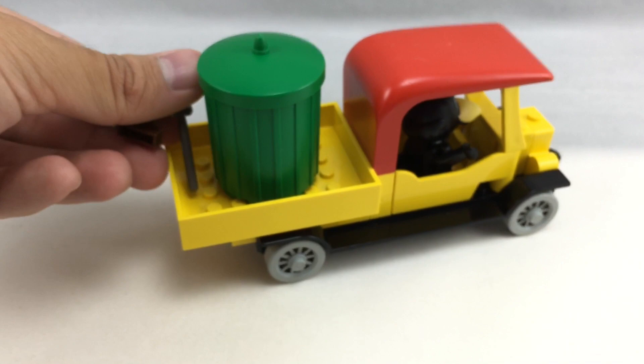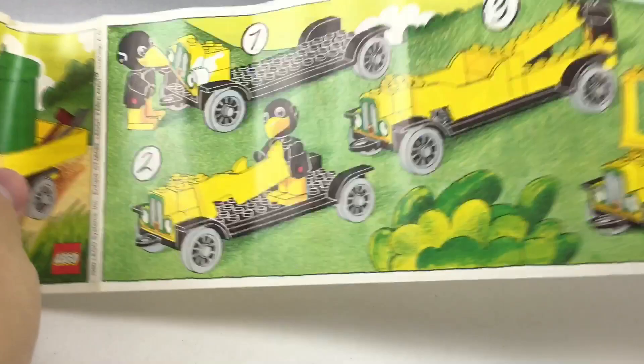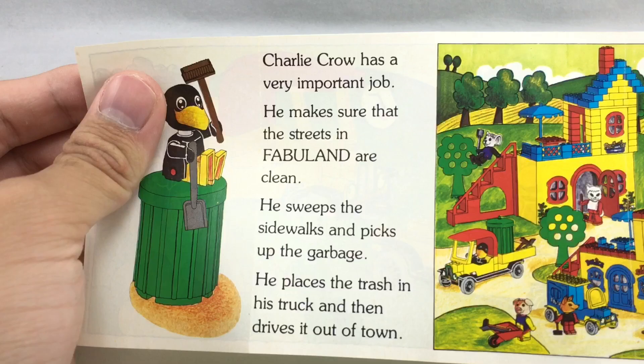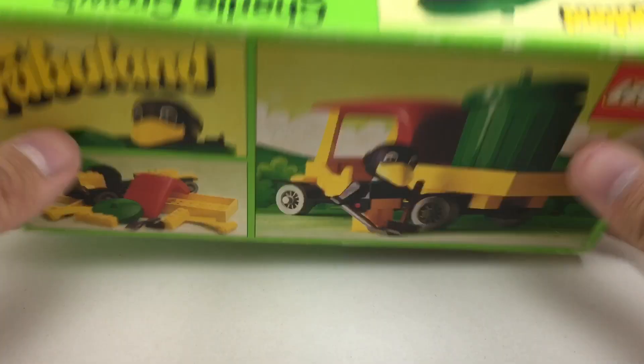Let's go on to the packaging and the instructions and then the final verdict. So the instructions included is this nice little storybook, which on the back explains Charlie Crowe's work as a garbage man. It says, 'Charlie Crowe has a very important job. He makes sure the streets of Fabuland are clean. He sweeps and picks up the garbage and places the trash in his truck and then drives it out of town.' And then you got that nice kind of drawing, and then it says 'Dear Parents' — Fabuland is the name — that's actually in a lot of the other sets. Also, there's the assortment guide, which I'll save for another video because I want to take an in-depth look at it. And the box itself has a really cool design — I love how they have all these multiple pictures, and it seems like Charlie Crowe likes going into the trash as well.